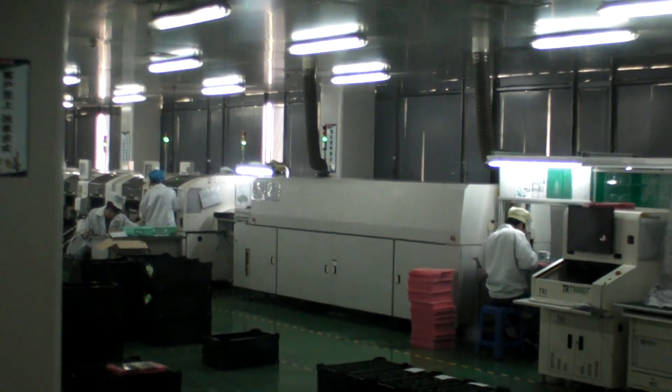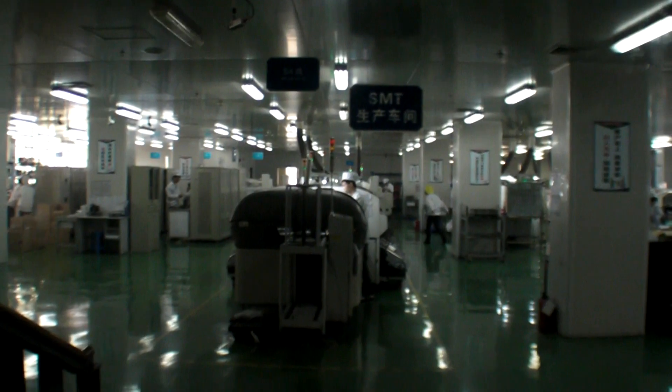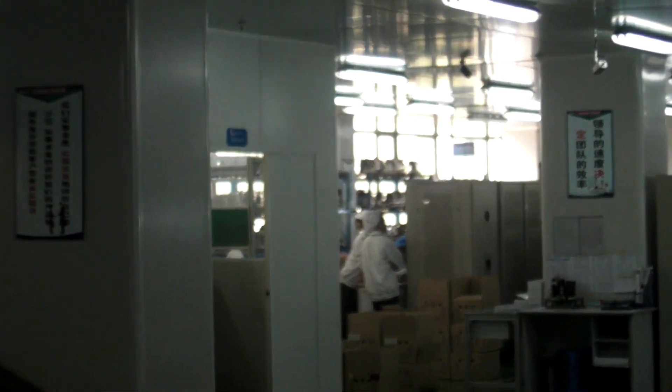Over here they're doing the PCB with big machines that automatically do the process. And over there they do the testing of all the boards.